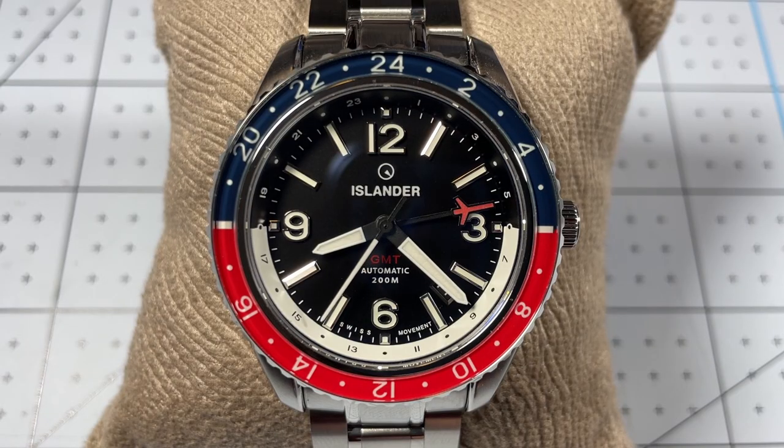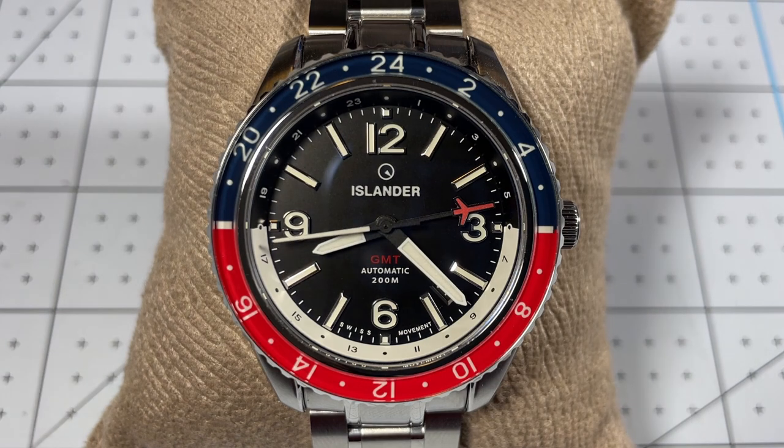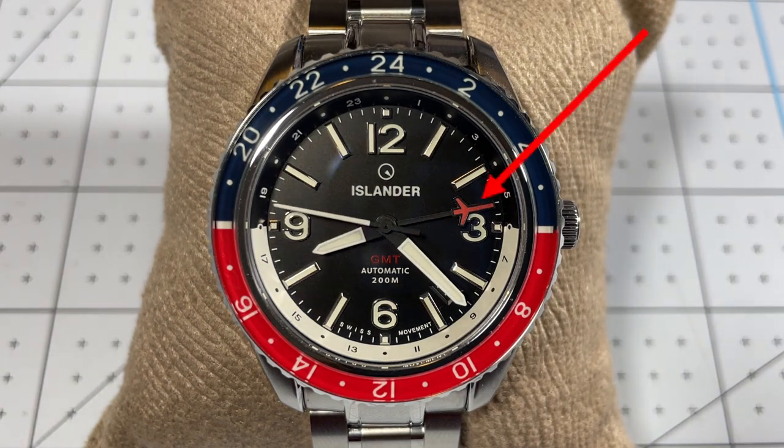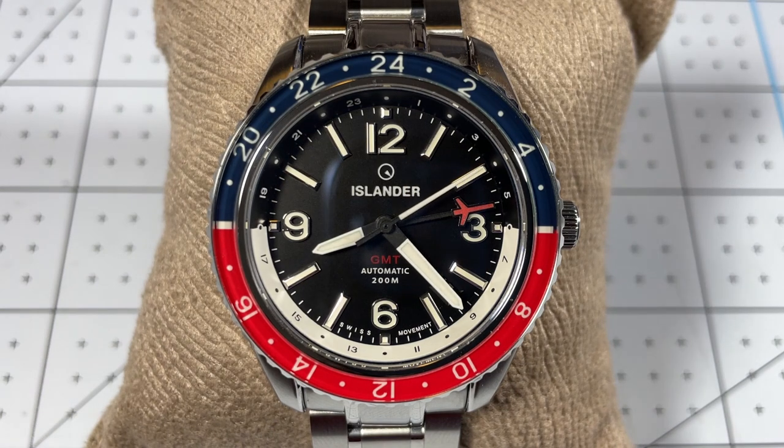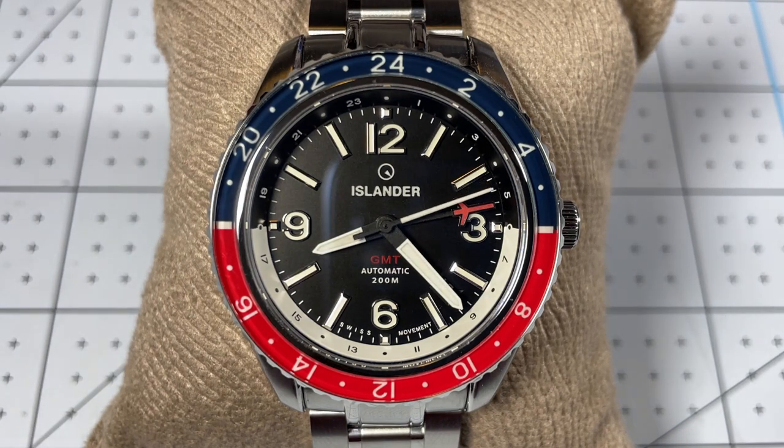Starting from the center and radiating outwards, we have the aviator-style minute and hour hands, and I really enjoy this red airplane-style GMT hand. It makes it incredibly easy to read where the GMT hand is, and that pop of color works so perfectly with the red GMT on the dial. The applied indices are an excellent pairing between the solid bar-like shapes and the Arabic numerals, making it very easy to read the time at a quick glance, which is the point of any aviation-themed watch.